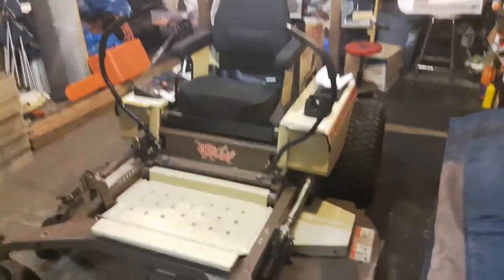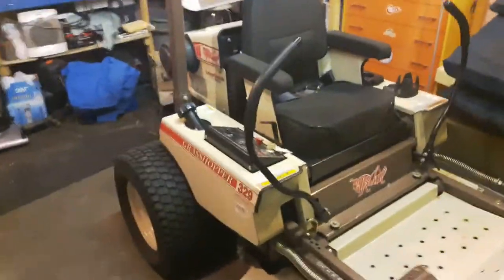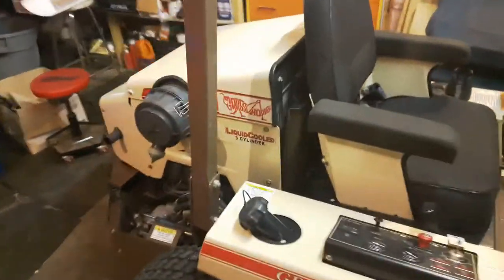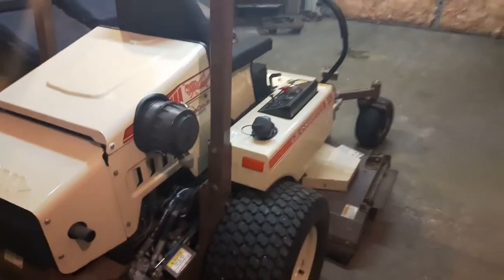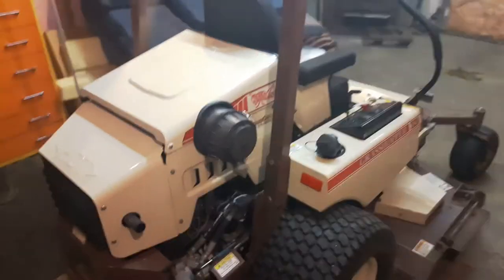This is definitely one you should take a look at. It's all steel, got about 500 hours on it. The only thing I've had to replace is spark plugs — I had one spark plug die on me, so I changed them all. Let's take a quick little peek at the motor.